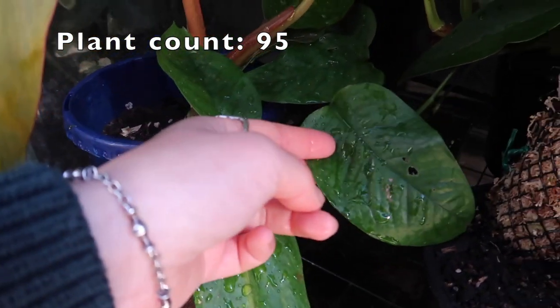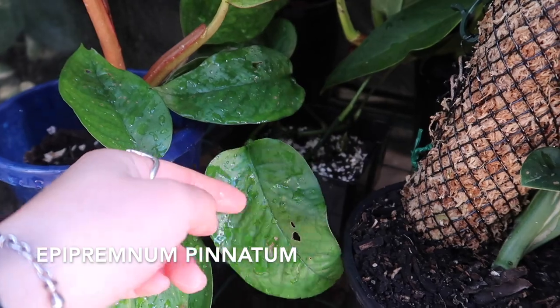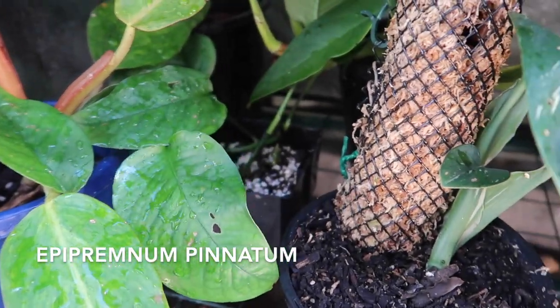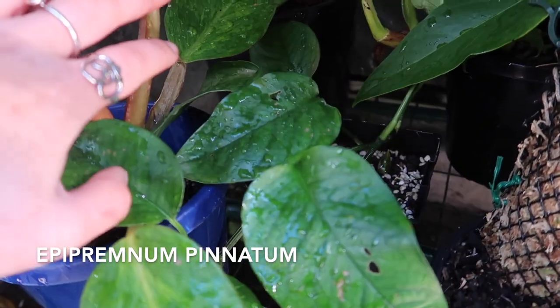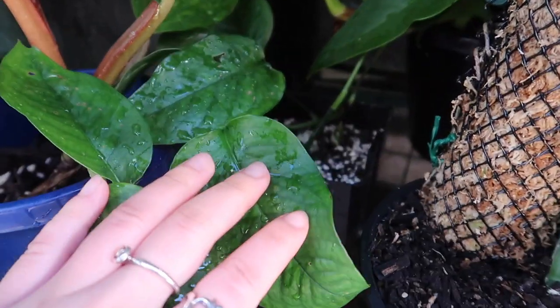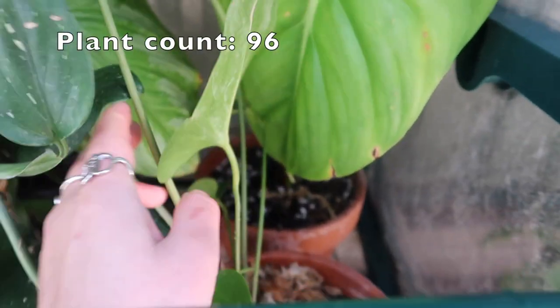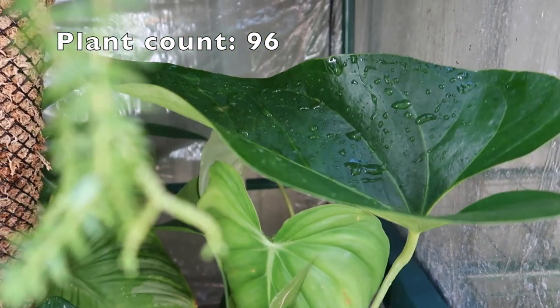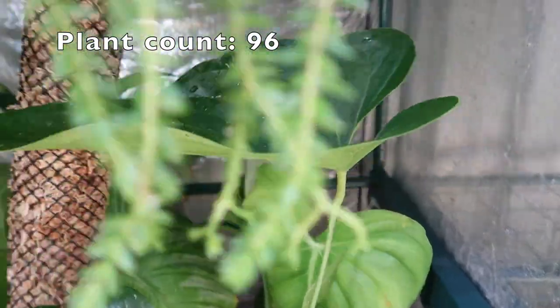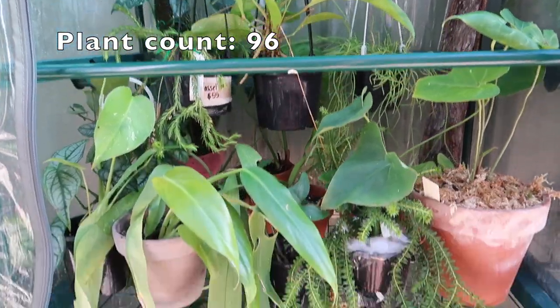I always keep forgetting the name of this plant - I feel like I want to say it's an epipremnum something. He's a trailer, I'll put him here. And then I've got my anthurium watermelons - most of the plant is around here, there he is. That wraps up the plants I have here in the greenhouse.